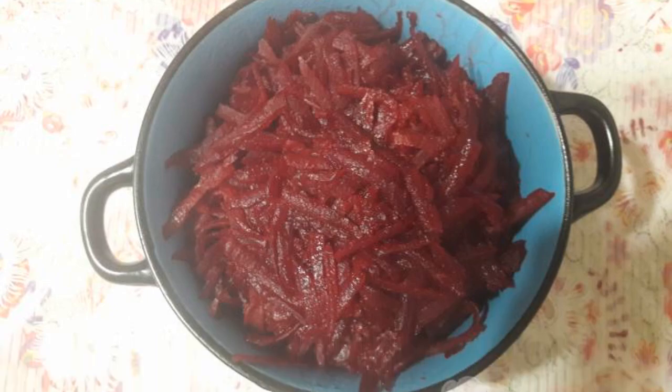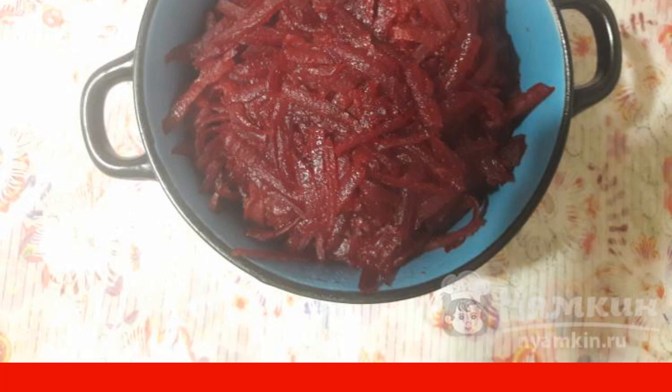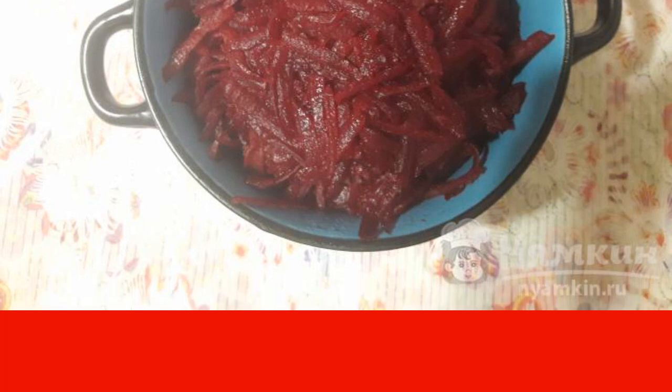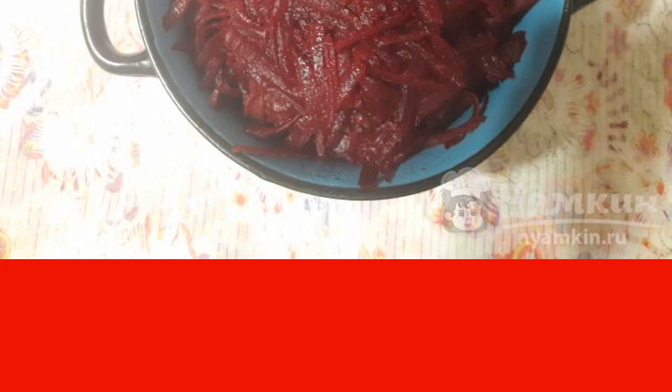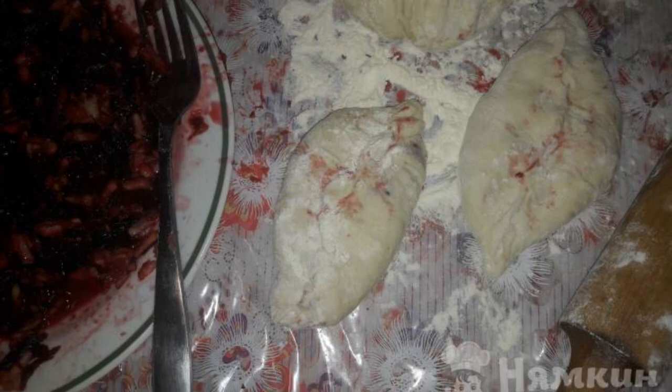Now let's move on to the filling. Grate the beetroot on a coarse grater, then move it into a deep frying pan. Add a tablespoon of water and simmer for 10 to 15 minutes. Next, put the beets in a bowl, add grated apples to the filling, and add sugar.